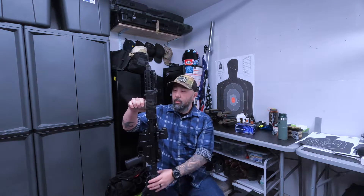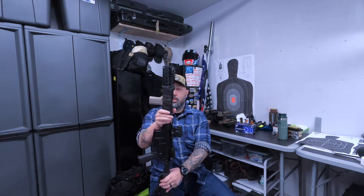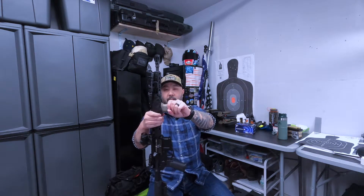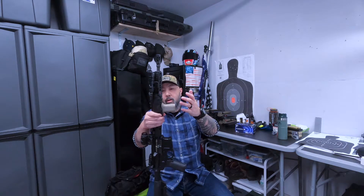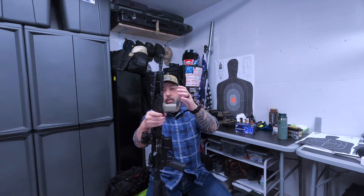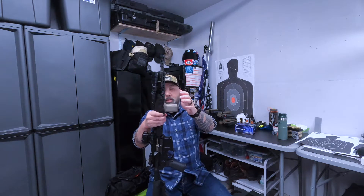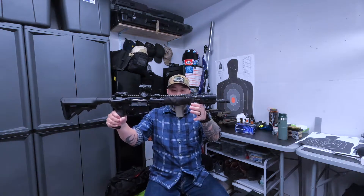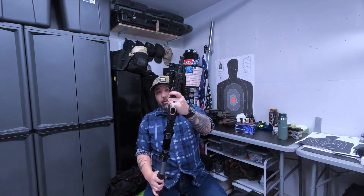I've also got a BCM grip — one of the earlier models. As you can see, it's an angled foregrip, and you can mount it forwards or backwards depending on how you want to hold it. To me it feels better angled towards the front, which gives you a nice C-clamp grip that everyone talks about.